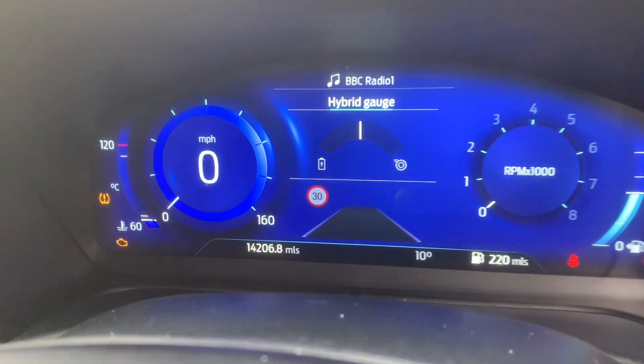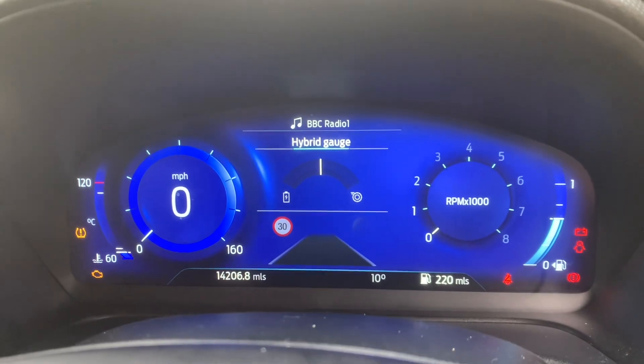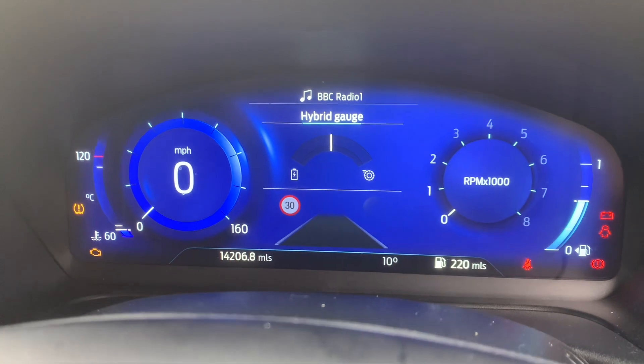We've got a tyre pressure light on down the left hand side. I've done the tyre pressures with the back drivers side. I've done the pressures.